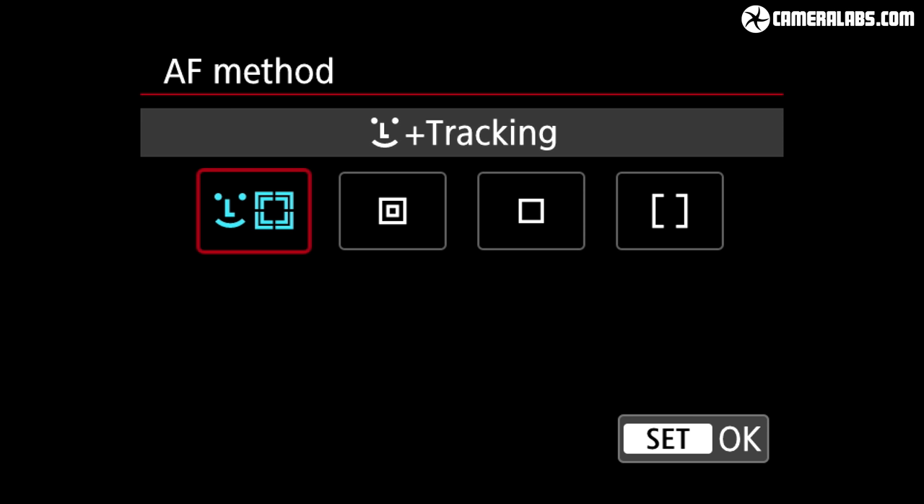The M6 Mark II shares the same sensor but as a mirrorless camera is always in live view, letting you use the screen or optional viewfinder with the same dual pixel autofocus system. The M6 II also shoots much faster at 14fps while maintaining confident autofocus, and offers a raw burst mode capturing 30fps with a half-second pre-buffer — a feature strangely absent on the 90D's live view menu. In a surprise move, the M6 Mark II is actually more compelling than the 90D for sports, action and birds in flight.